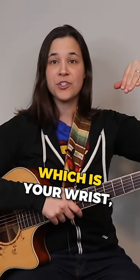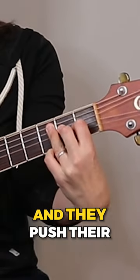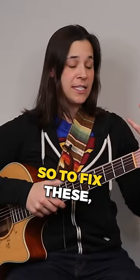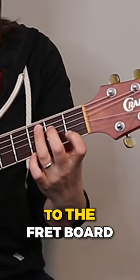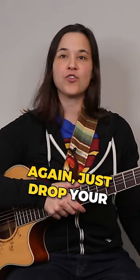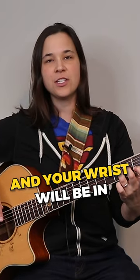The other bad position is praying mantis, where your wrist is cocked out like that. Usually what happens is people playing chords push their wrist out too far and lock their elbow. To fix this, lower your hand down to your side and bring it up to the fretboard so that you have a more natural wrist position. Drop your hand to your side, lift it up to the fretboard, and your wrist will be in a much more comfortable and natural playing position.